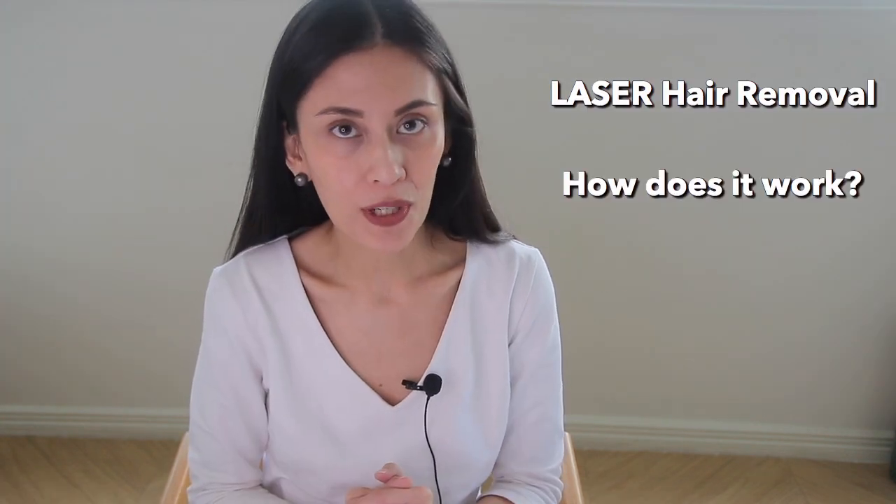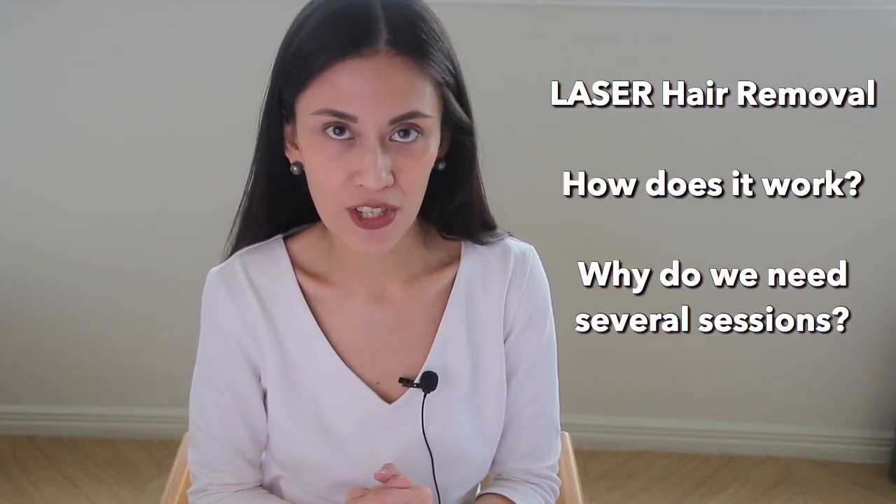Hi, it's me again, Dr. Gaylor Bredovitas, and today we're going to talk about laser hair removal, how it works and why we need to do several sessions.